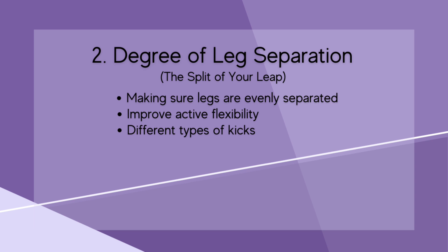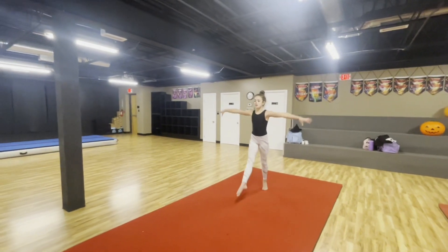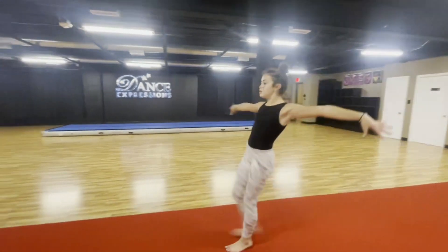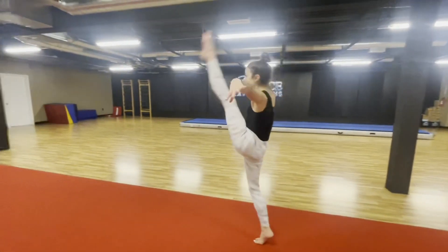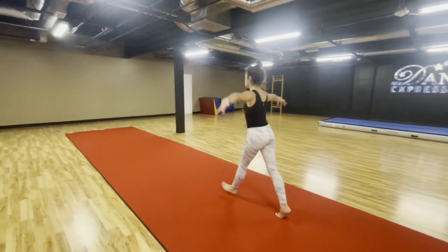The first type of kick is front kicks. You can be flat-footed or on high releve. Arms are out to the side and try to keep a nice body shape — chest up, legs straight, and toes pointed.